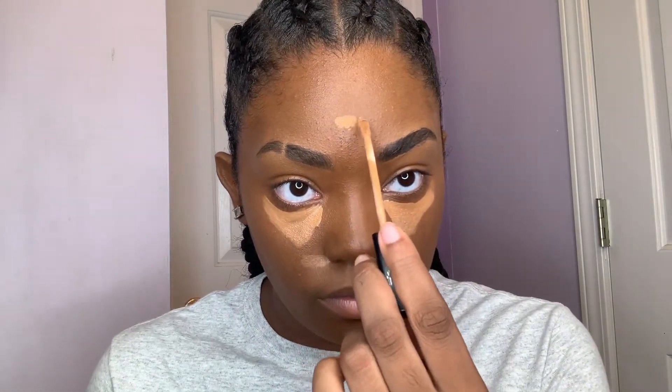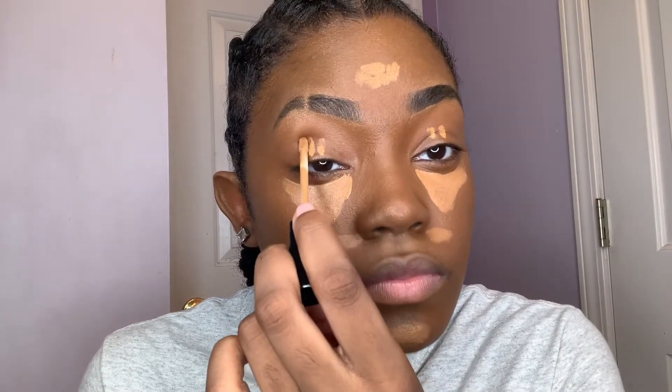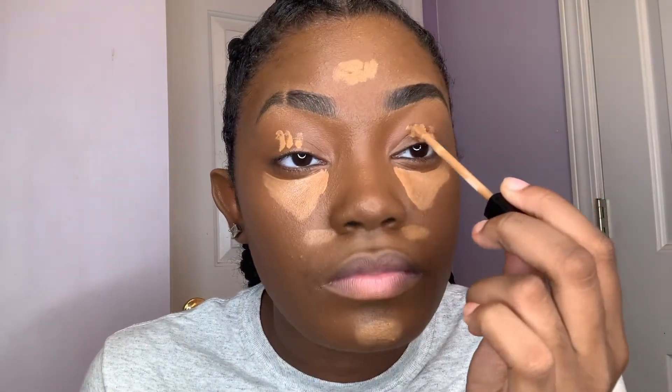I'm gonna continue putting that on my face — on my chin and my forehead. Then I'm gonna put it on my eyelid. You don't need that much on your eyelid; I think I put a little too much but that's okay. You see me trying to wipe it off — imagine, I am a clown.